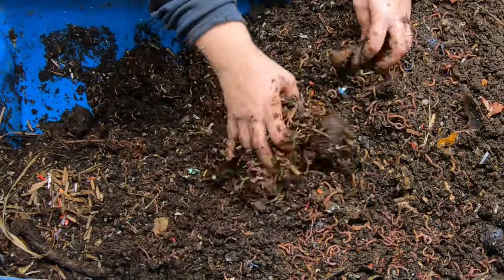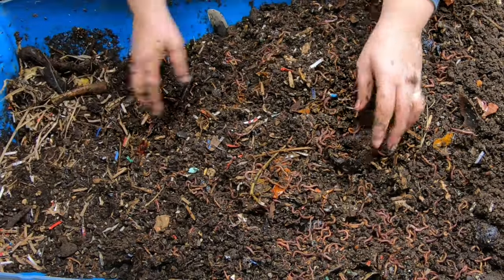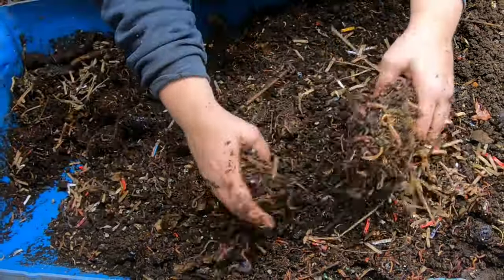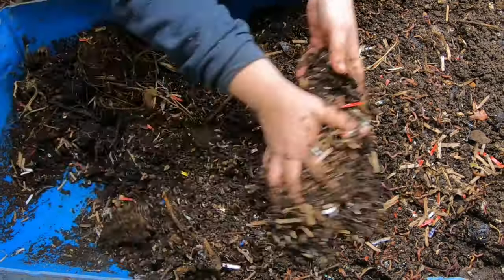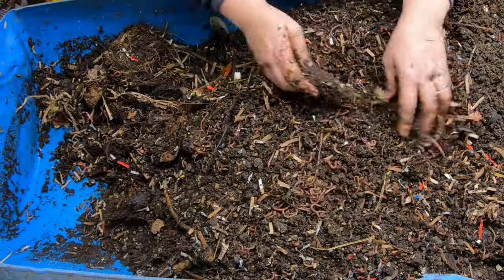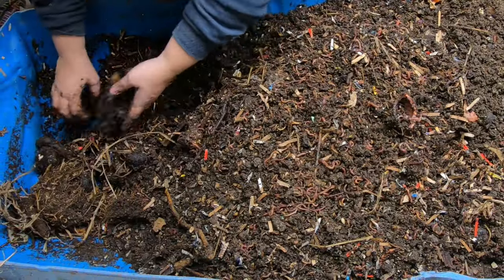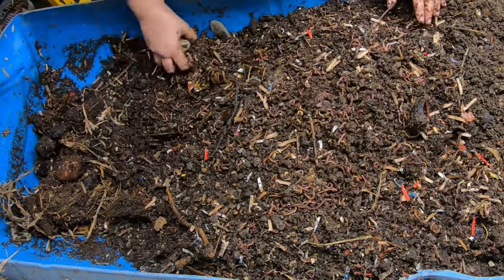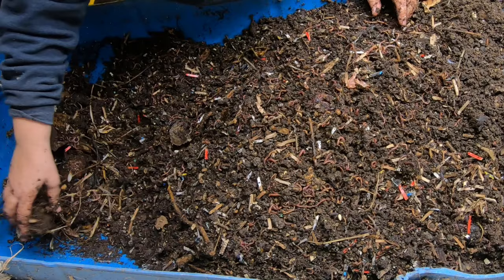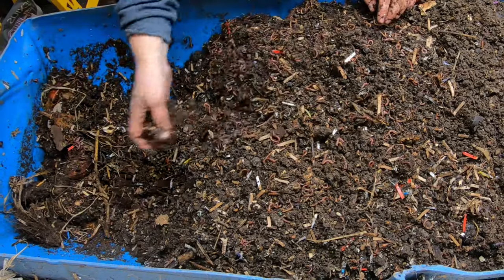We've got all our leftovers from last time. I'm going to put the big leftovers at the far end so the worms have the most food to work on. This bin has no drainage holes on purpose — it just slopes in one direction. I manage the moisture by feeding the appropriate balance of wet food and dry bedding. So if I know I'm feeding a lot of really wet food, I just put in drier bedding and vice versa.